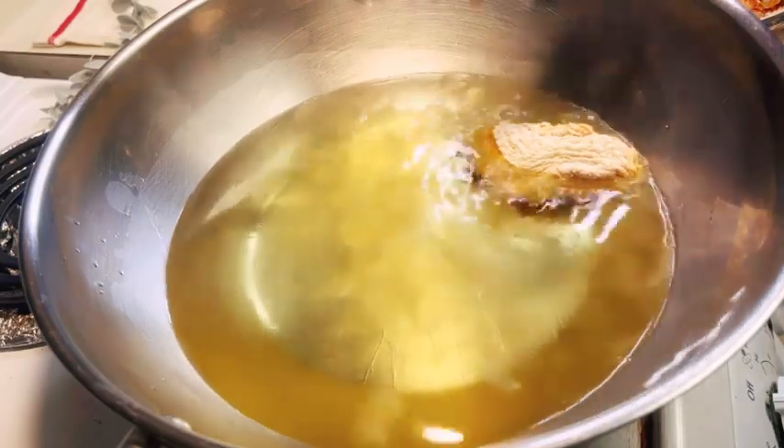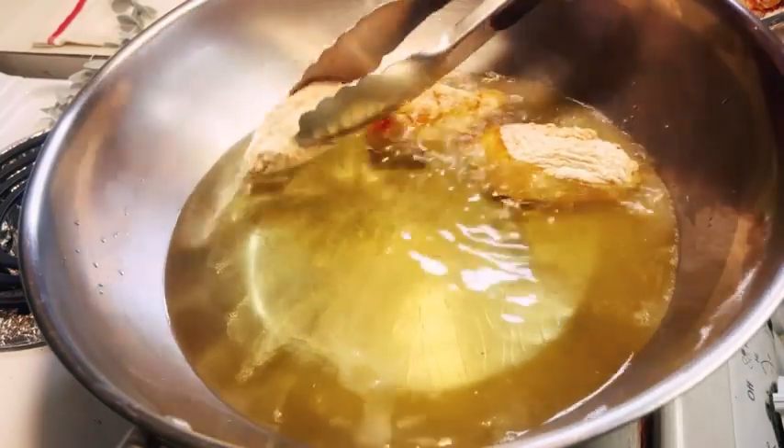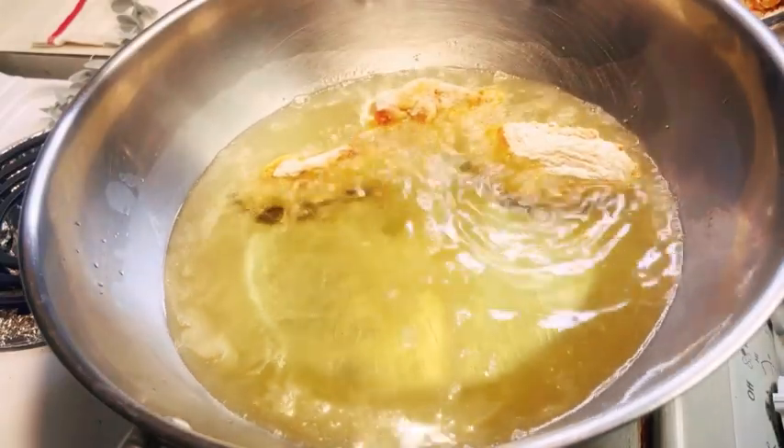Heat up some cooking oil for deep frying. This ensures a crispy exterior, and be sure to fry the chicken wings over medium heat.